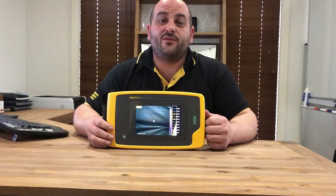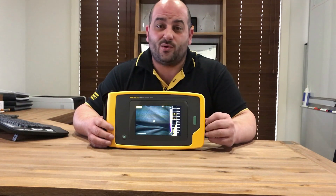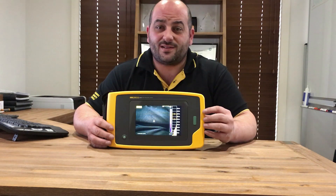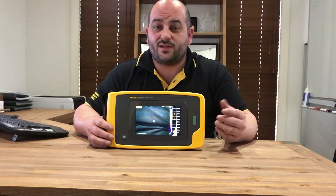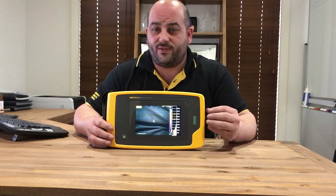The Fluke ii900 speaks for itself. It's such a great unit to have on site to conduct your own air and gas leak audits more frequently. Air leaks from compressor systems over an annual period can mean thousands of dollars in wasted energy costs, not to mention overdriving your compressors unnecessarily, which will result in worn out compressors ahead of time. The ROI for this unit would be quite quick, so well worth the purchase.